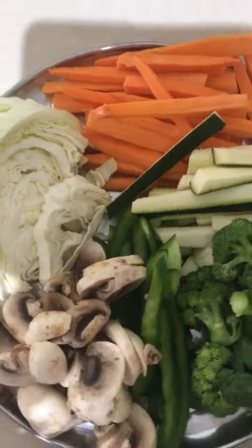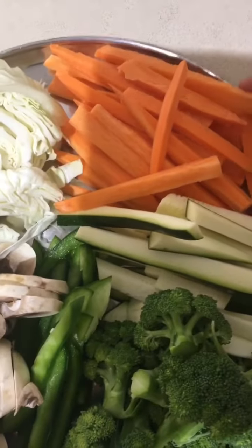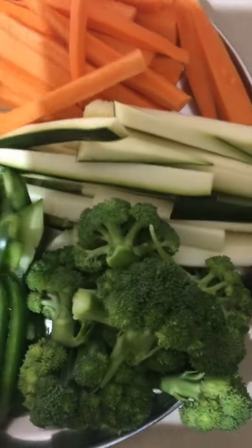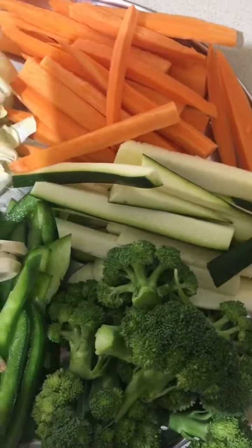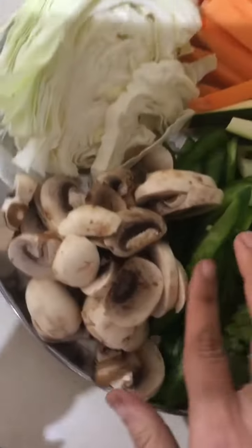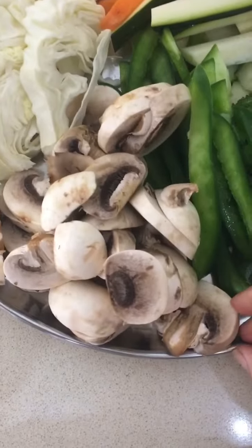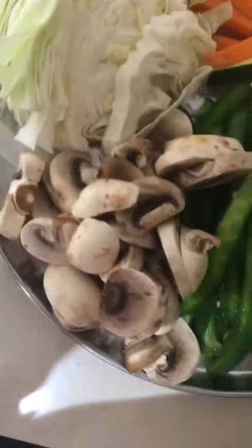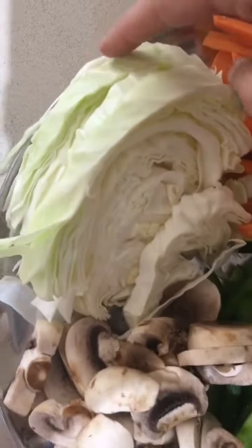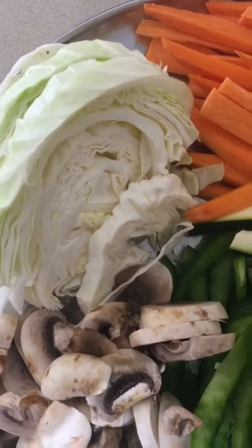For that we will need one sweet potato which I've sliced, one zucchini sliced, half a broccoli, half a green capsicum sliced, eight to ten mushrooms sliced, and around a quarter cabbage sliced.